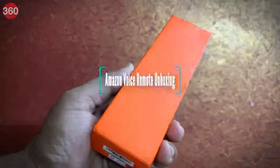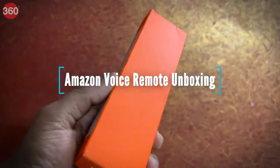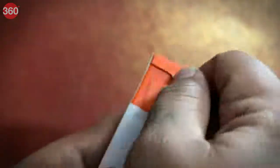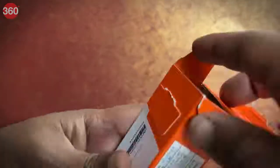The product comes in this minimalist orange packaging with Amazon logo embossed on the front and nothing else. Let's unbox this and see what all do we get inside it.